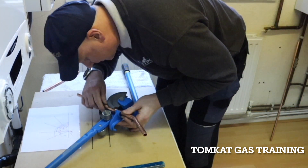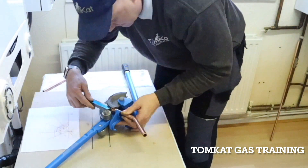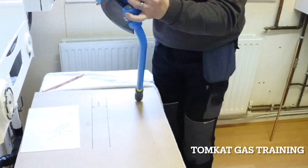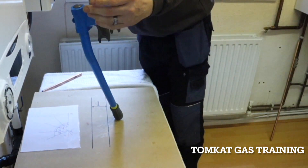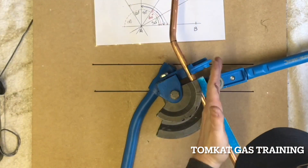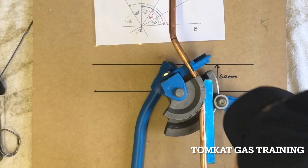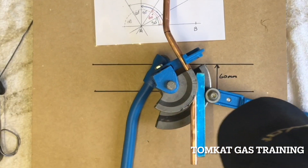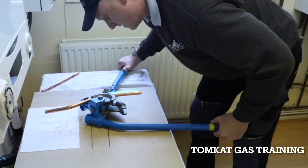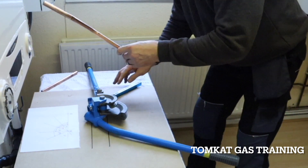I need to stand up and square it up because if I don't square it up I'm going to end up with a crooked bend. Now I need to pull it till that runs parallel. I know the mark I've made there is round about the center line, so it should be pretty flat.